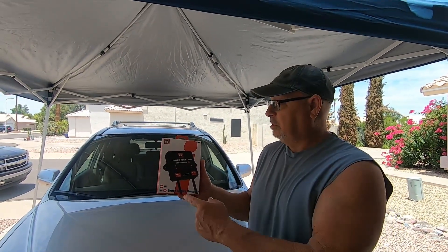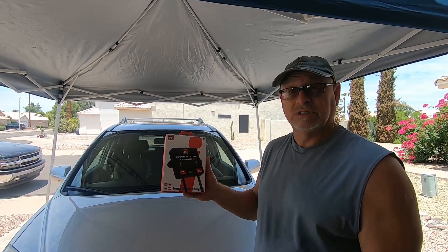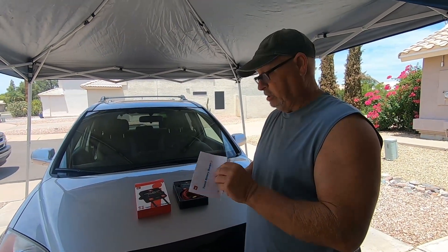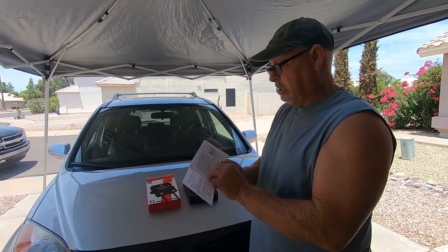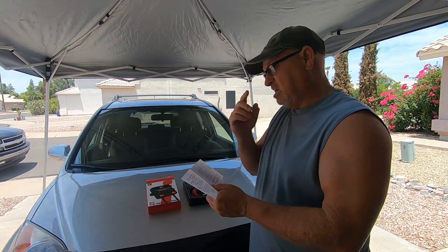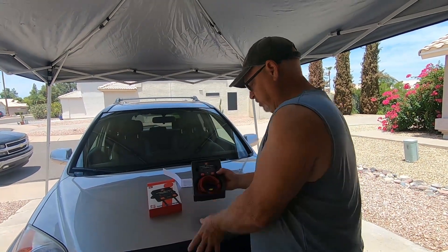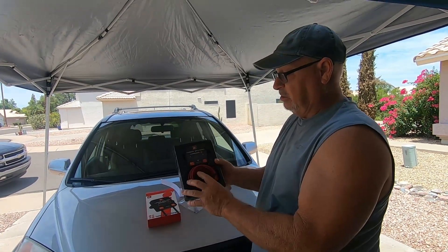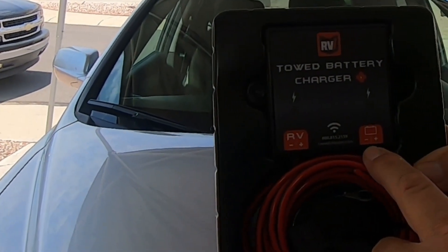I'm going to show you everything that comes inside the box. Here are the instructions — and this is something you actually need. It has the installation instructions in here, step by step, and it's pretty simple — takes about 15 to 20 minutes to install. We have the charger itself, and on one side it says RV plus and minus, and on the other side it says battery plus and minus.